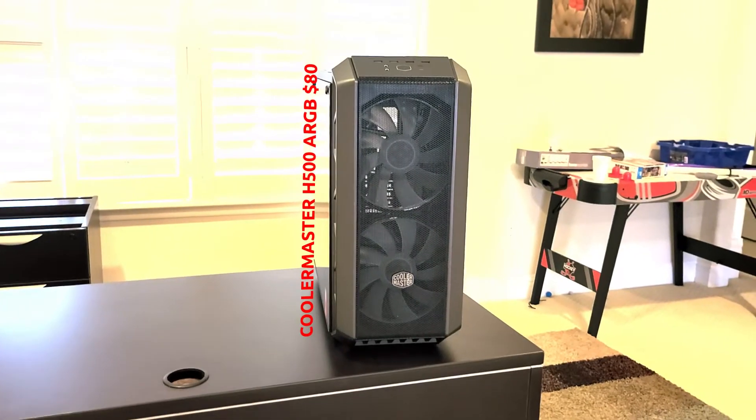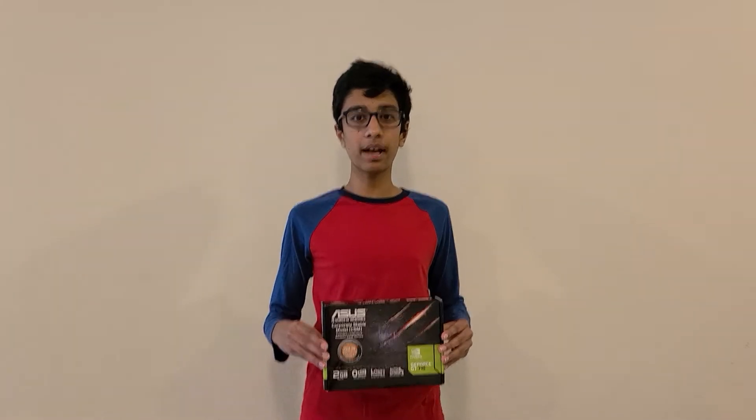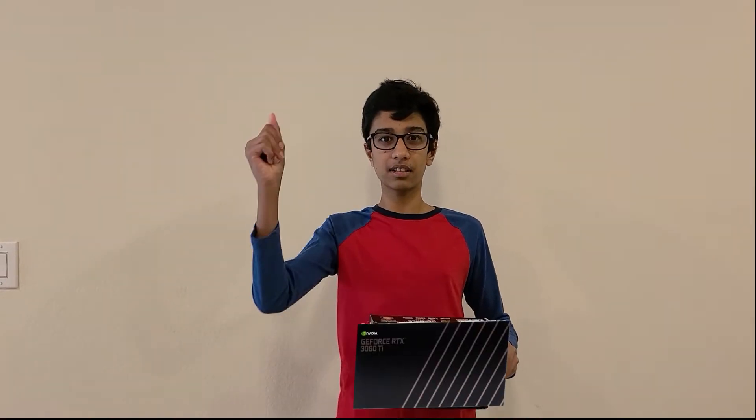For our case we have the Cooler Master MasterCase H500 ARGB in black. For our GPU we have the NVIDIA RTX 3060 — wait, that's not a 3060. We actually have a GeForce GT 710 as a tester card because we don't know when the 3060 is going to be releasing, so we're using this to verify all our PC parts are working.